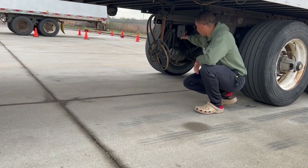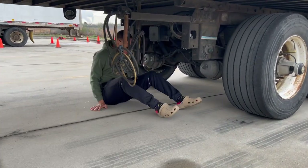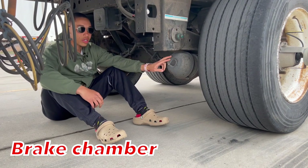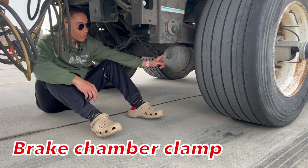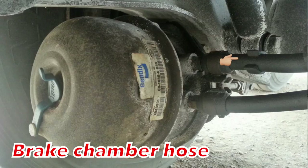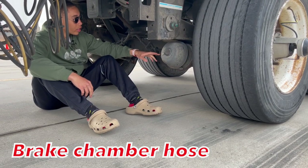After we talk about our relay box, we're going to jump down here and talk about our brake chamber. Our brake chamber is properly mounted secure, not cracked, bent and broken, all hardware is present, it's not leaking. Our brake chamber clamp is properly mounted secure, not cracked, bent and broken, fully operational. Our brake chamber hoses are properly mounted secure, not cracked, bent and broken, not leaking or dry-rotted.